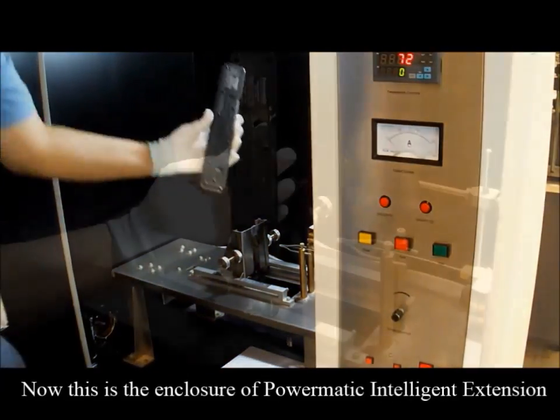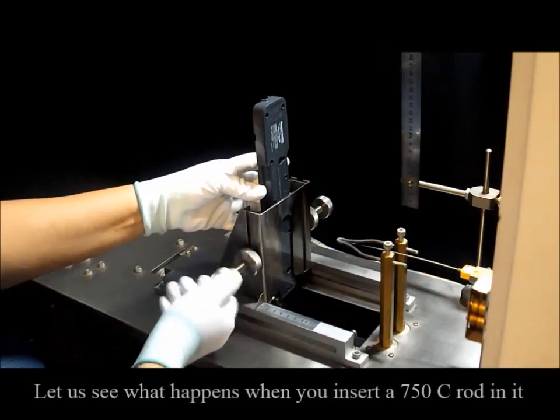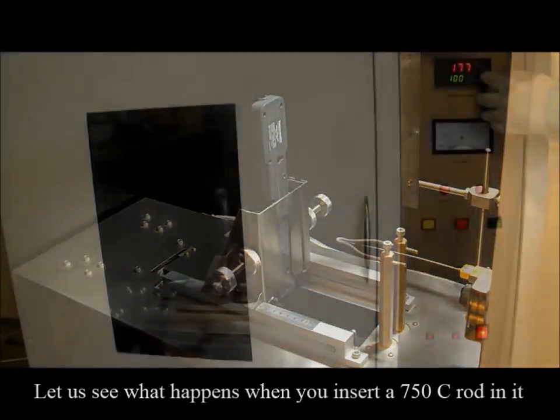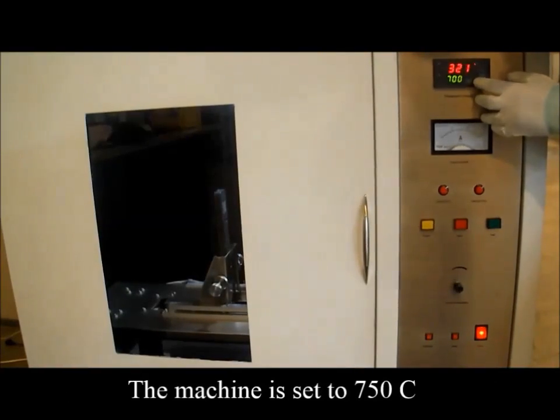Now this is the enclosure of Powermatic Intelligent Extension. Let us see what happens when you insert a 750 degrees Celsius rod in it. The required temperature is set for the test.